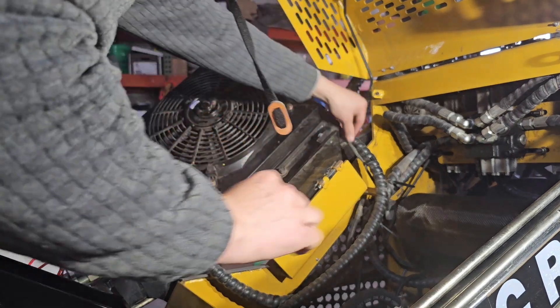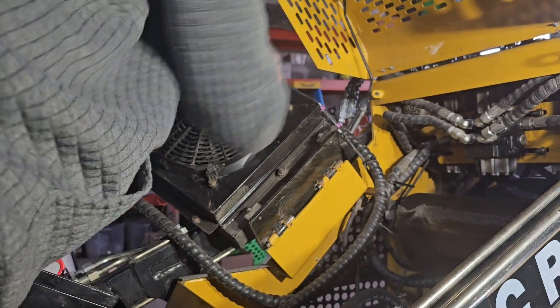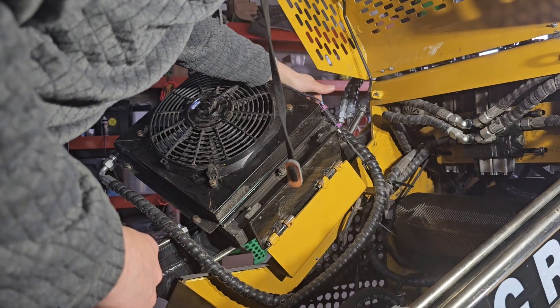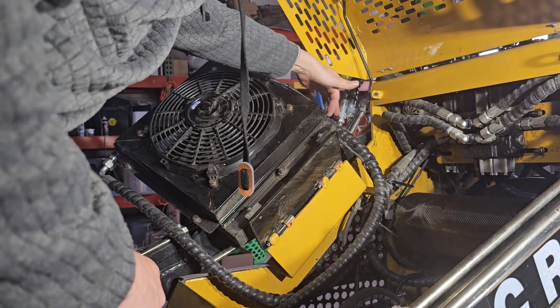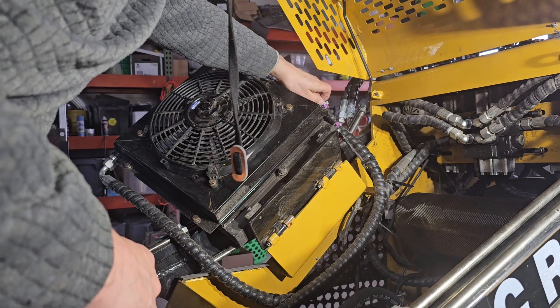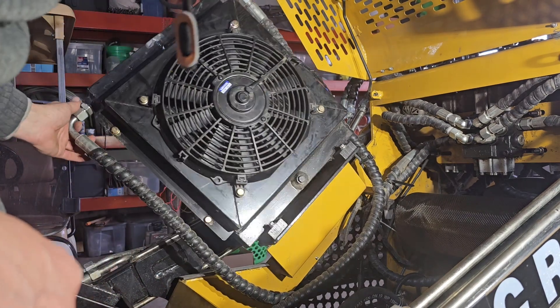My line got a little bit shorter, so I'm going to steal some slack from this end a little bit. This wire here was zip tied to this here, so I'm going to re-zip tie that back. But that's all you have to do.